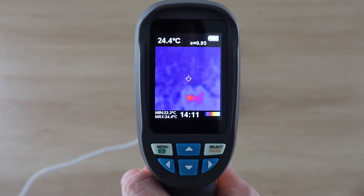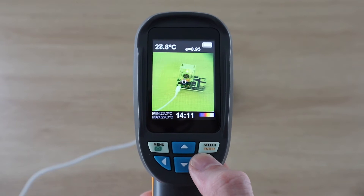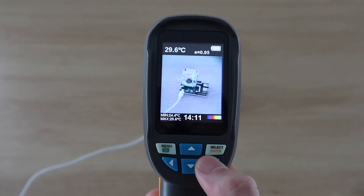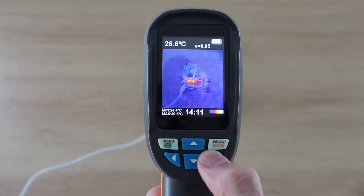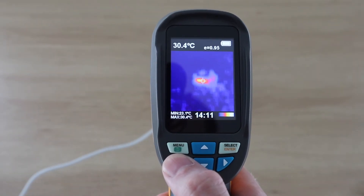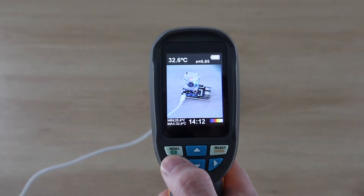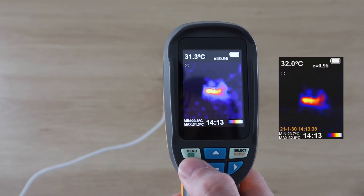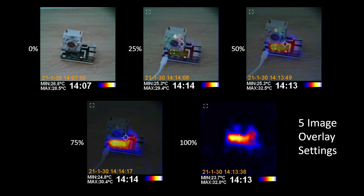You can now see we're getting a warm spot on the bottom of the ice tower. We can also mix the visual and thermal camera images together to better see where the heat is coming from. There are five blending options for thermal and visual camera images, which is useful to locate specific areas in your picture which are generating heat.